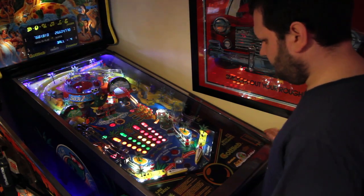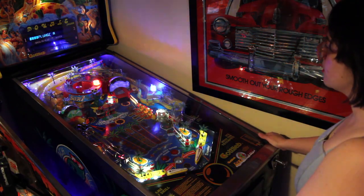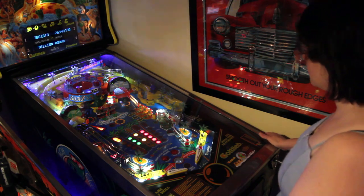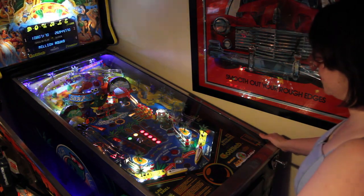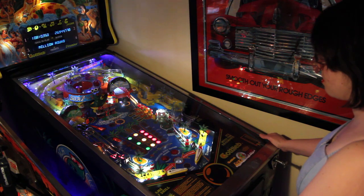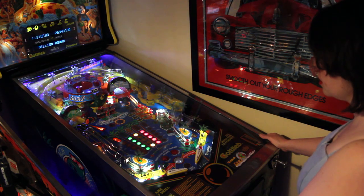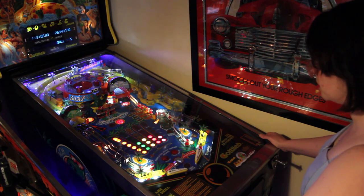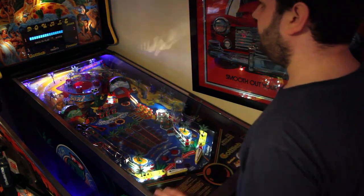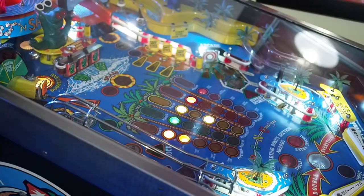I really like Rodney the talking crocodile — you can see him there just beneath the whirlpool. Kath's on her last ball now. It's five balls this one because there's no ball save — it's more of an older design. There's great use of the grid without a DMD; it does a fantastic job without one. It would be nice to have a DMD — that's one thing I'm not so keen on. It'd be nice to see some animations of Rodney. The whirlpool can crack and they're quite expensive to replace, though you can try to glue it.